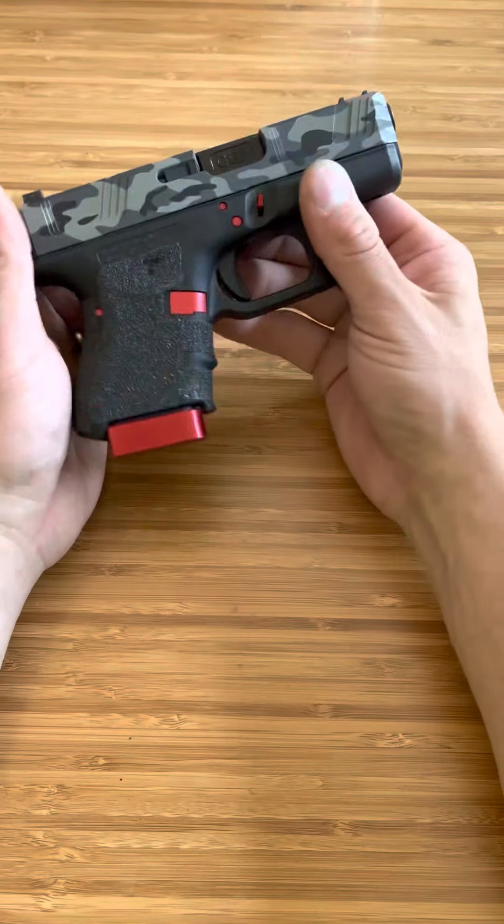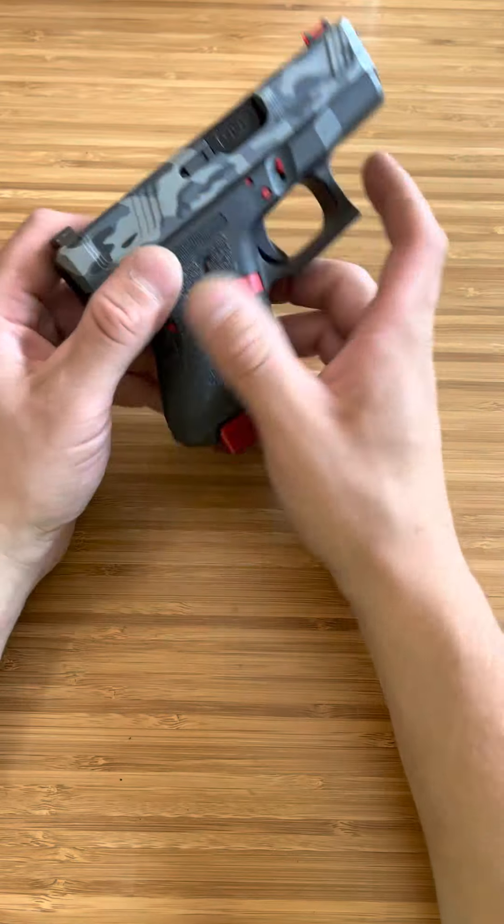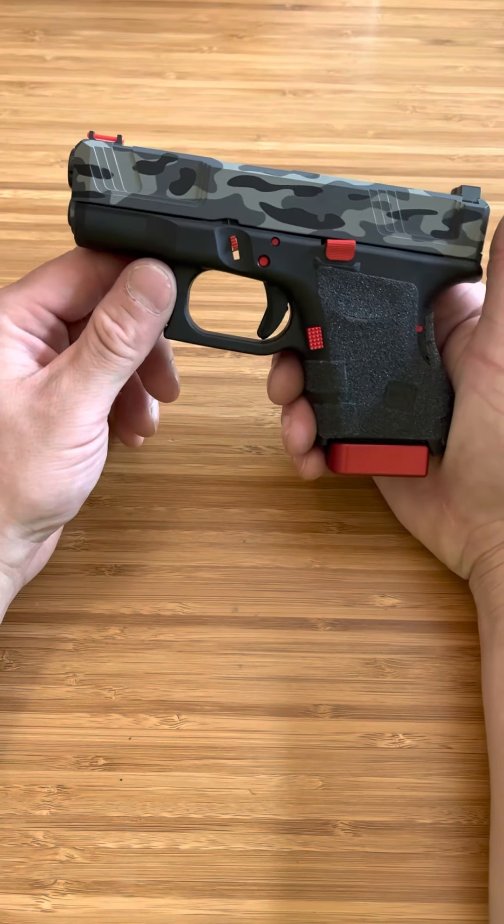I was very nervous once I saw the slide. They didn't do a bad job — they did an awesome job — but I was nervous about the red that I got. But the thing came together perfect. This thing is beautiful.